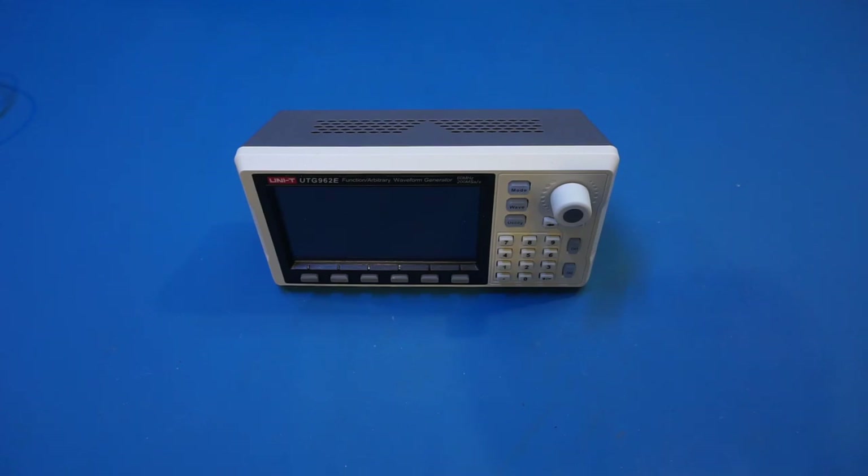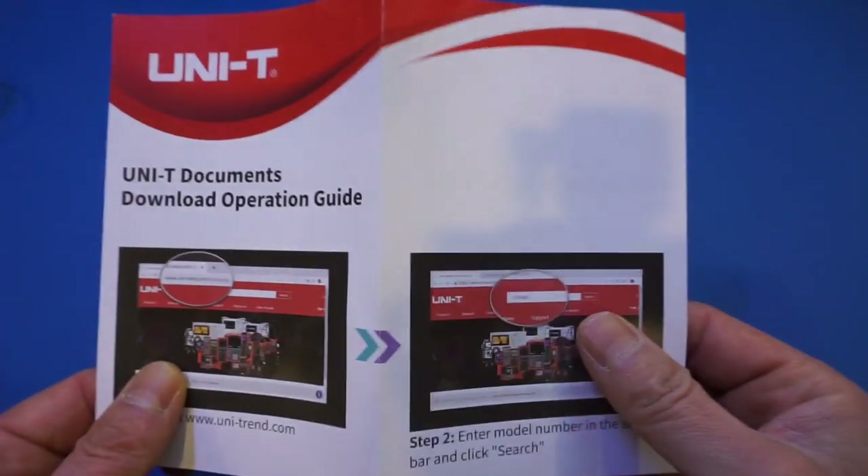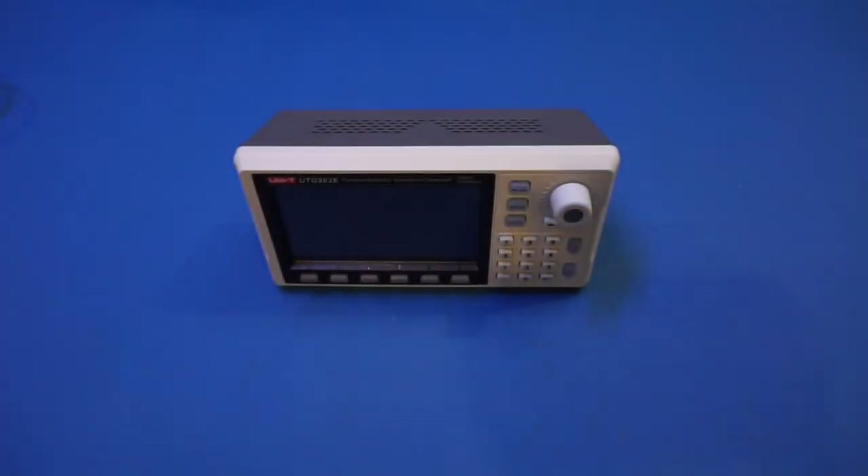There is PC software for this AWG specifically for creating arbitrary waveforms. There's no CD in the package, but the pamphlet tells you where to download the software from the Unity website, and we'll get to this a little bit later in the video.